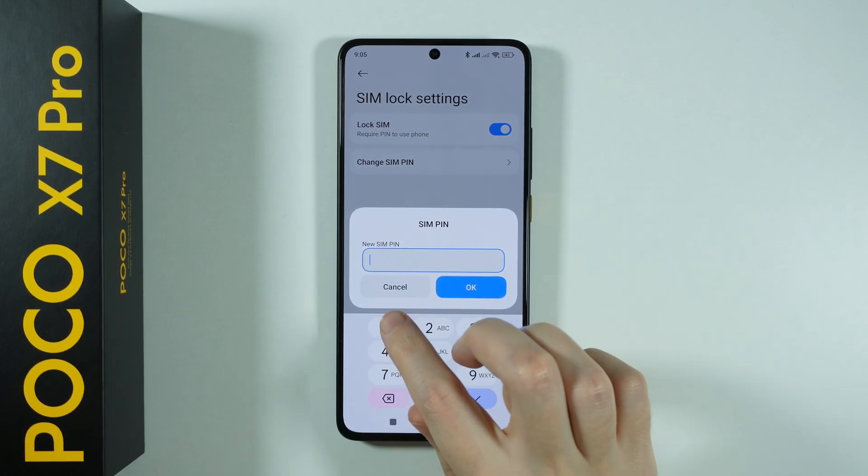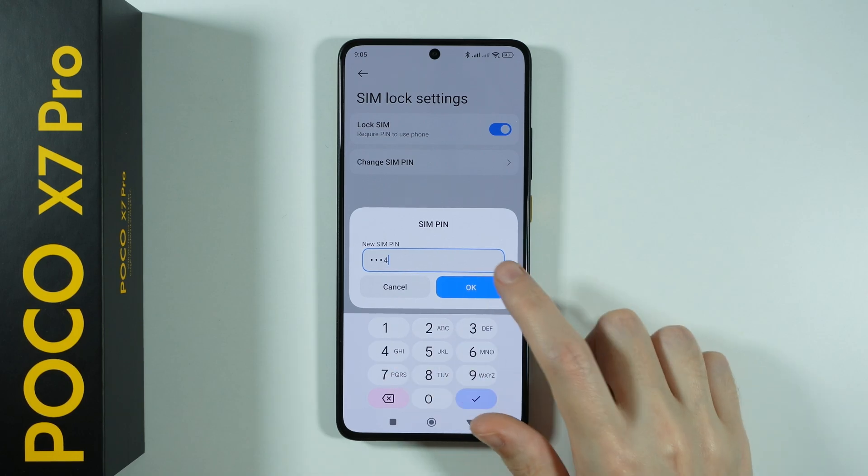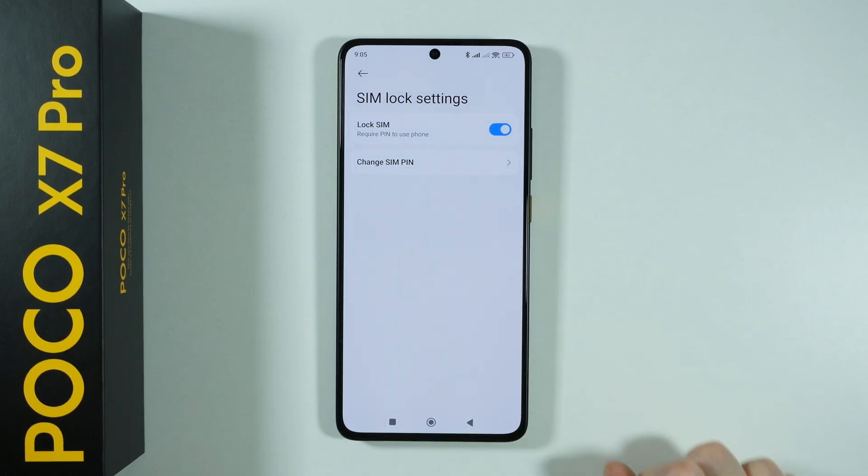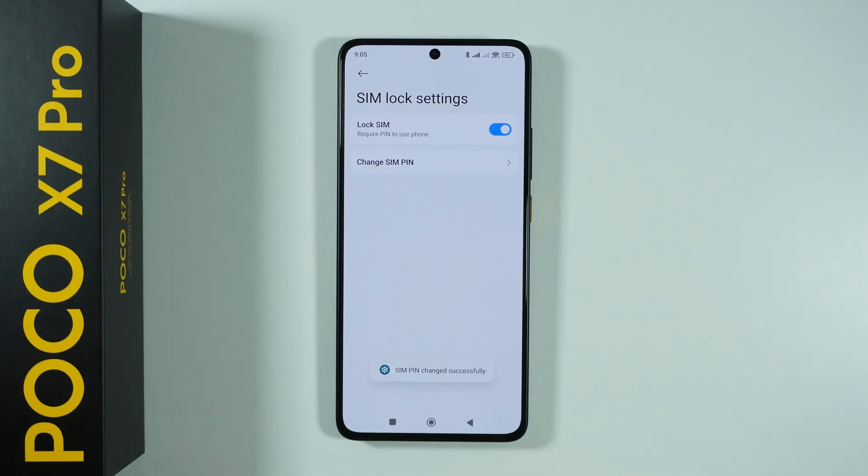Now enter the new code for your SIM card, and then once again re-enter the same new code. And there we go — SIM PIN changed successfully.